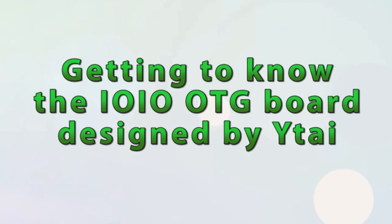Derek here with JCON Systems. Today we're going to have a close look at the new YOYO OTG.